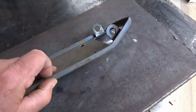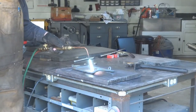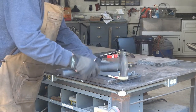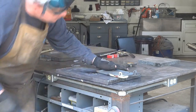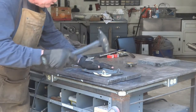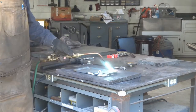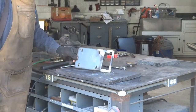We've got to straighten this thing out — as you can see, it got bent there. I'll heat that up and see what I can do to straighten it out. Got to straighten that little ear right here. Okay, we're going to call that good, I think.